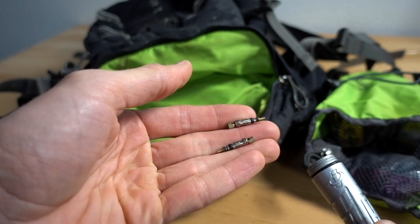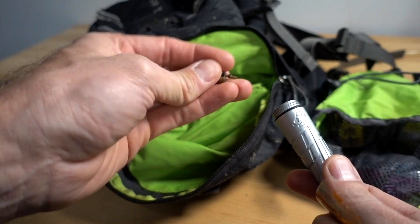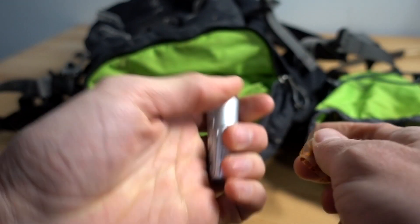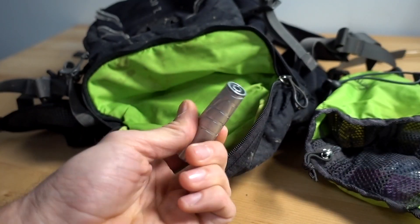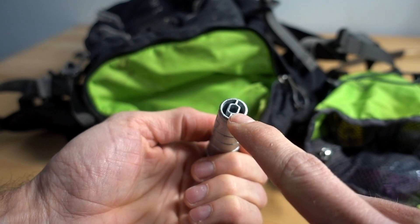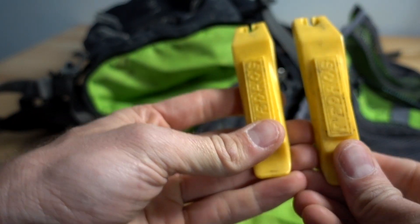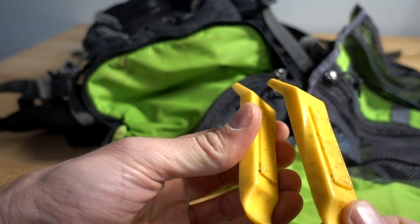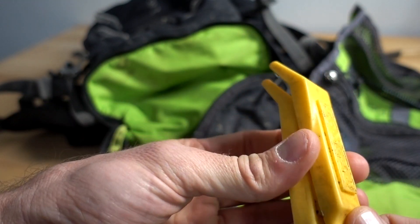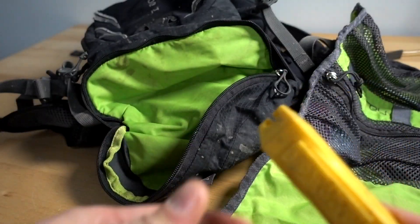I also have a couple little valve cores. I don't know if I really need to bring these on every ride, but they're not that heavy compared to this thing — which is actually pretty heavy. And this thing has a little valve core remover tool in the bottom. These Pedro tire levers are always the right tool for the job. My multi-tool has a dinky little tire lever on it, but these are so much better and they've saved me many times.